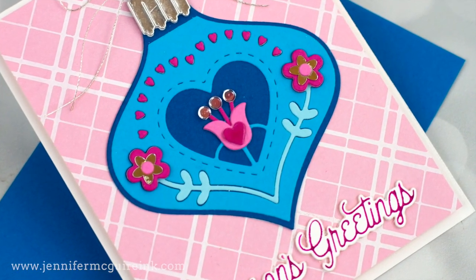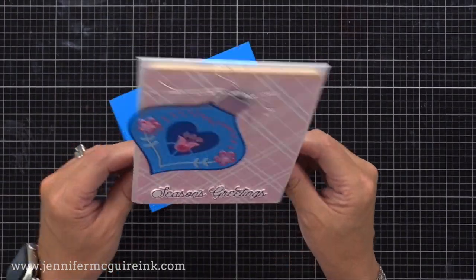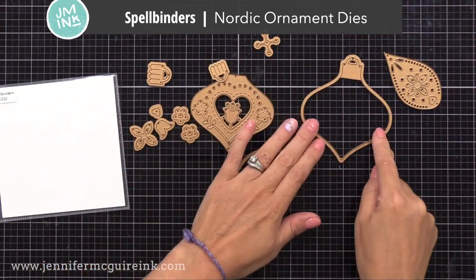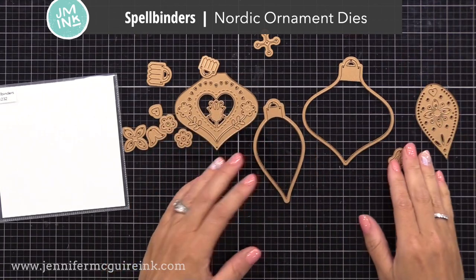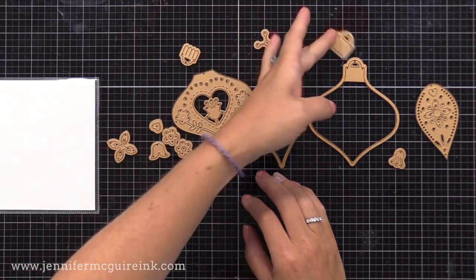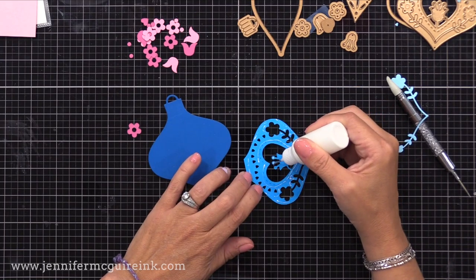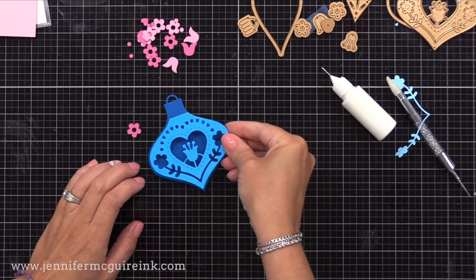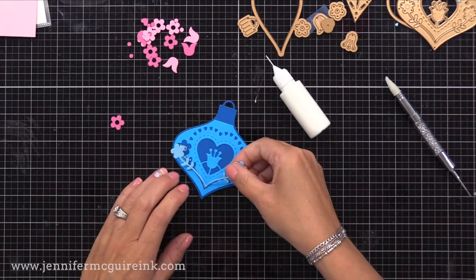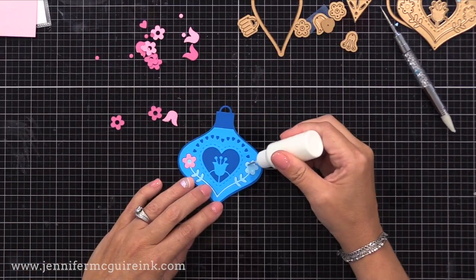Let's do our next example. Here we have a little ornament that really freely rocks side to side — you could do this with just a basic circle die. I'm using the Spellbinders Nordic Ornament die set, which has two different ornaments. I'll use the larger one on this card and the smaller one on the next. After assembling the ornament with bold colors — some blues and pinks — always look at the manufacturer's site for layering examples.